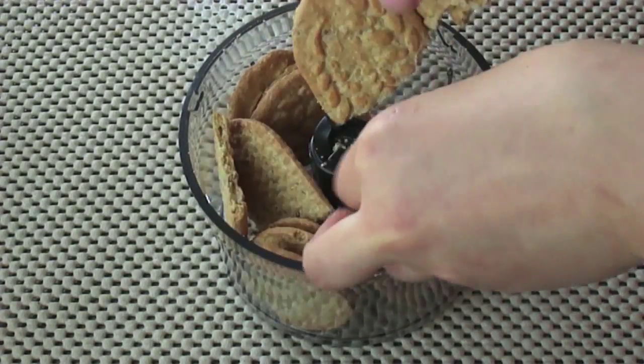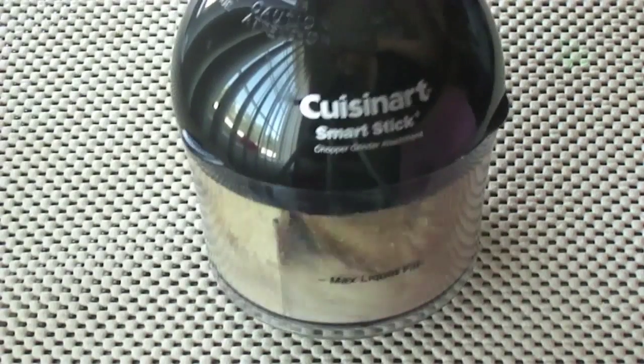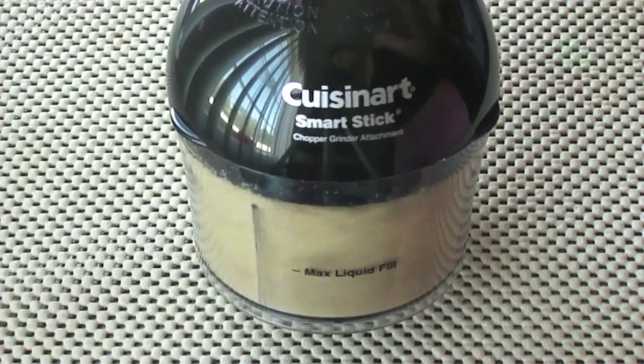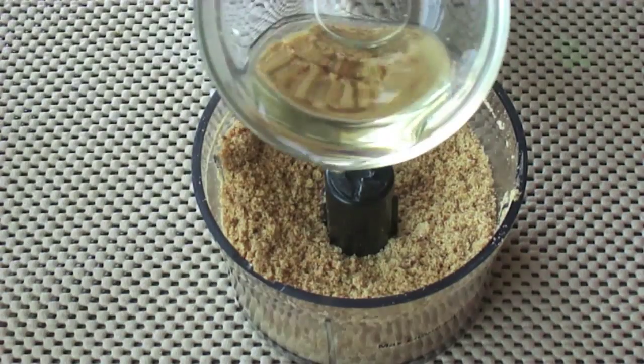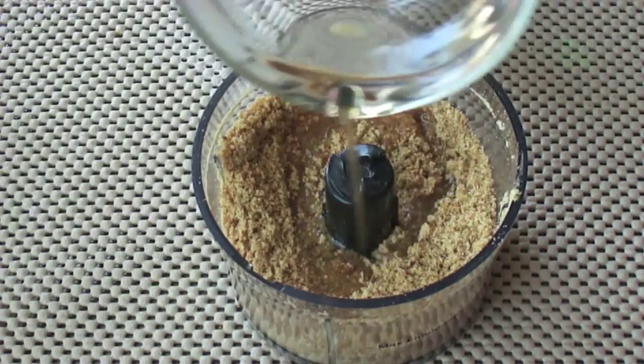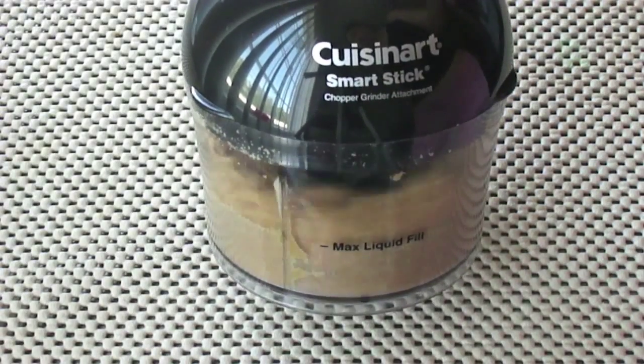Let's start by making the cheesecake base. Put the graham crackers in a food processor along with the stevia and pulse until smooth. Then pour in the coconut oil and pulse until the texture becomes like wet sand.